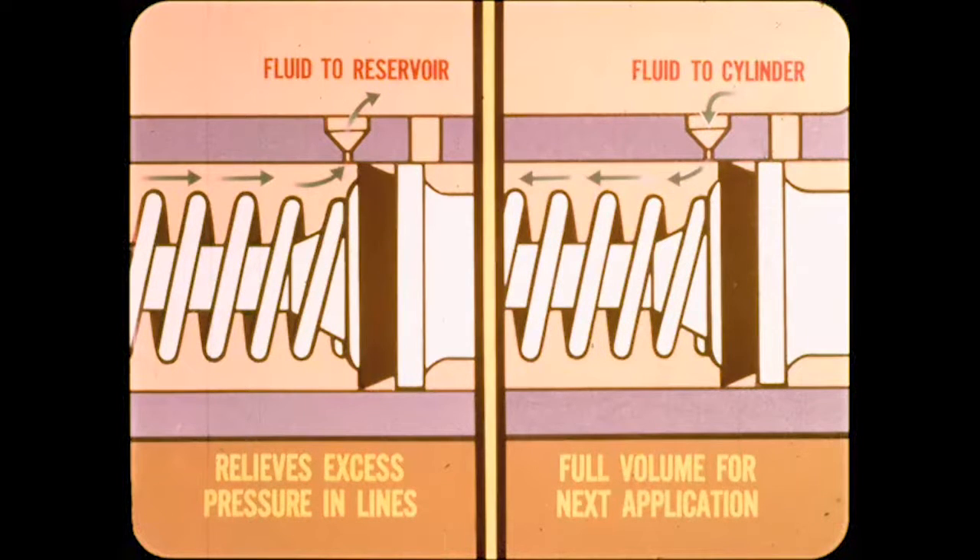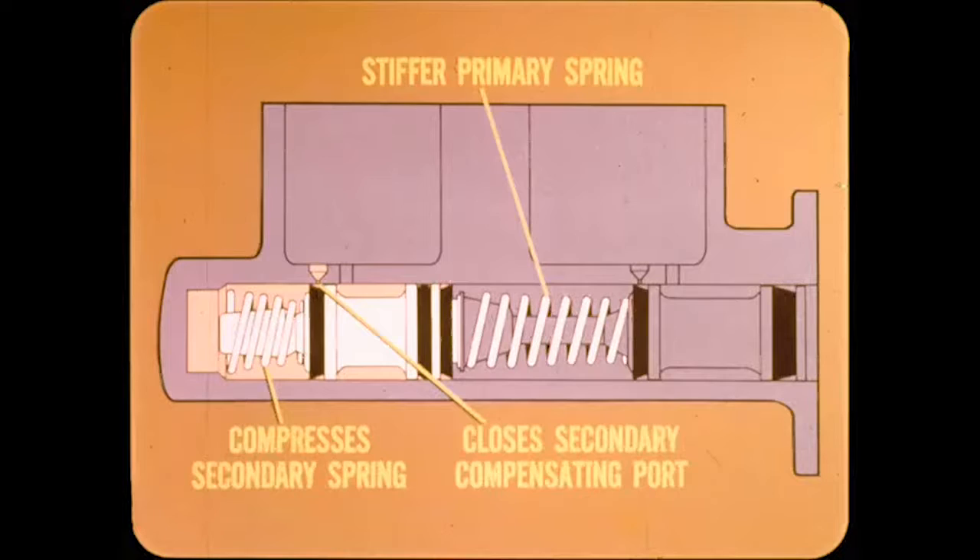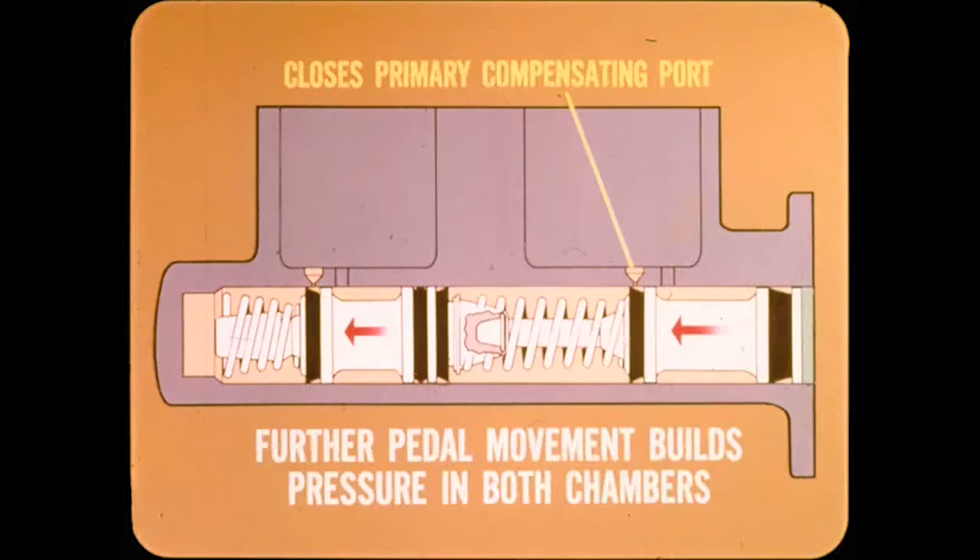Any air bubbles in the cylinder will also be able to bleed into the reservoir. When the brakes are applied, the stiffer primary spring pushes the secondary piston forward, compressing the secondary spring slightly. The cup at the front of the secondary piston passes and closes off the secondary compensating port. Pressure in the secondary portion starts to build up. At the same time, the piston cup on the primary piston has closed off the primary compensating port. Since the fluid is now trapped in front of each piston, further pedal movement builds pressure in both the primary and secondary chambers.